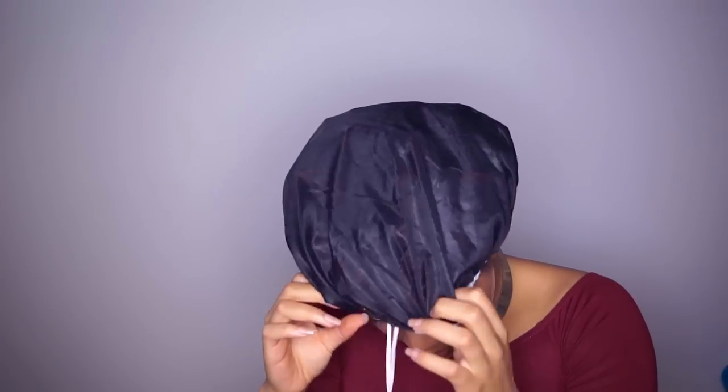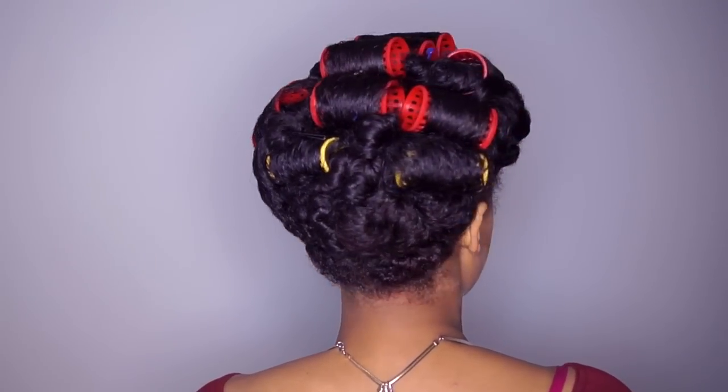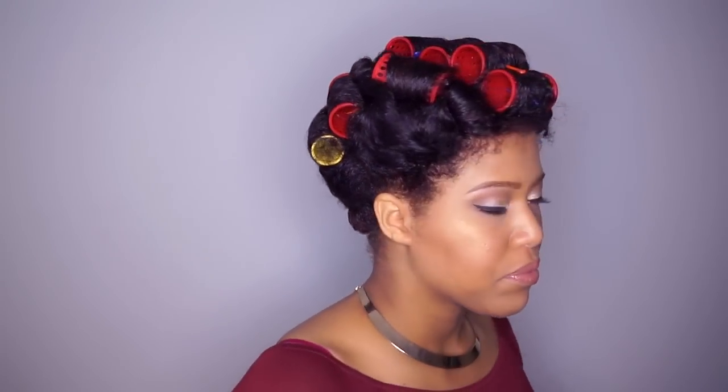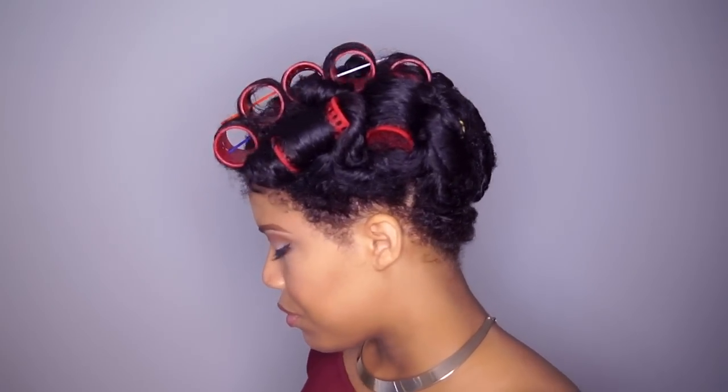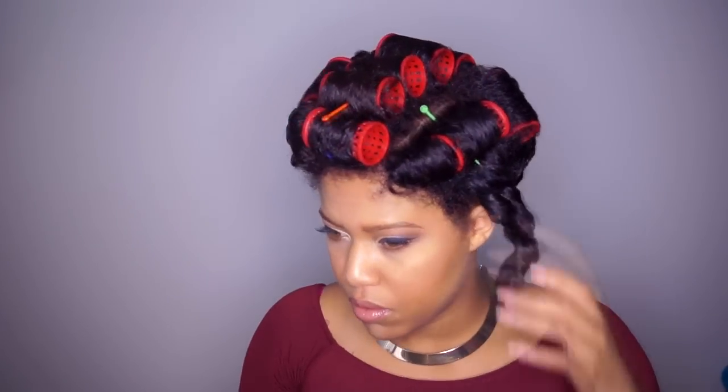So the next morning I took off my satin bonnet and I have the best tip for you — this will make your natural hair journey so much easier. As you see, I took off the rollers on the side and in the back of my head. This part was already dry before I pin it up, so you don't want to do this on wet hair.